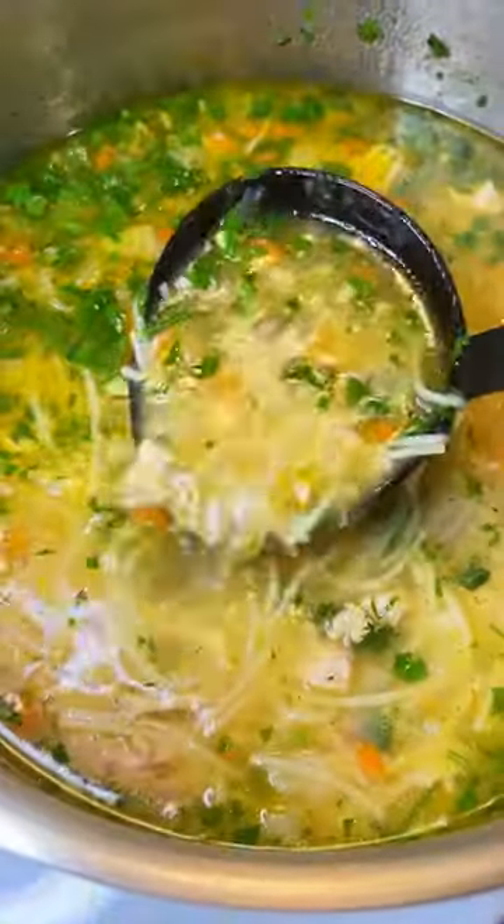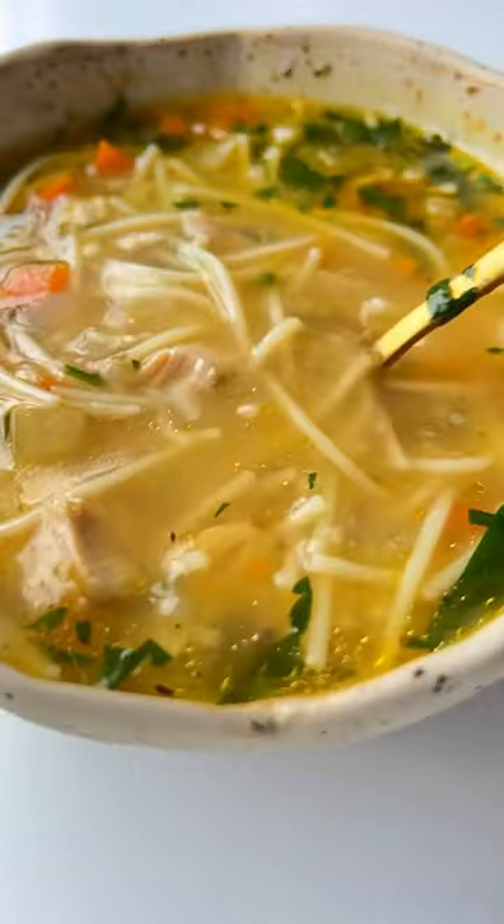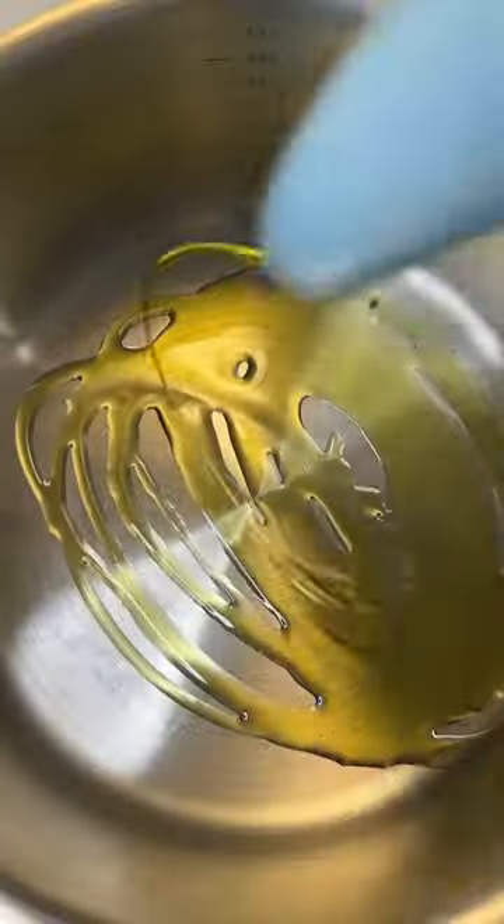Did you know you're making a big mistake by throwing out leftover turkey bones? We can make the most delicious turkey noodle soup. Let's go!